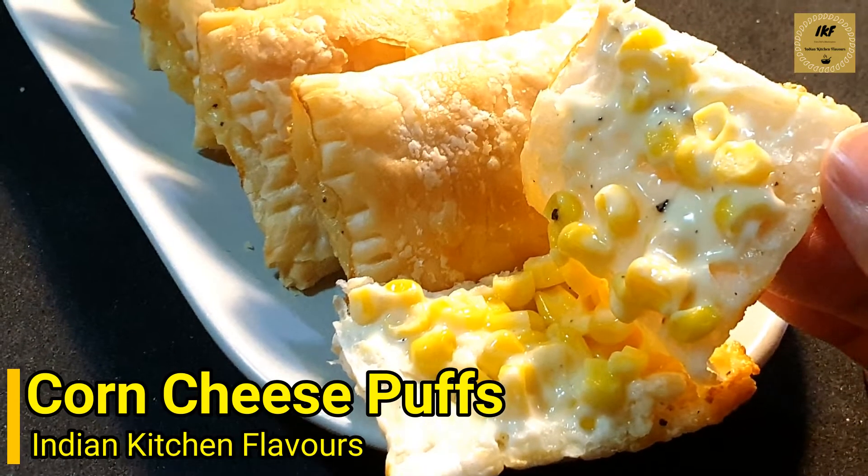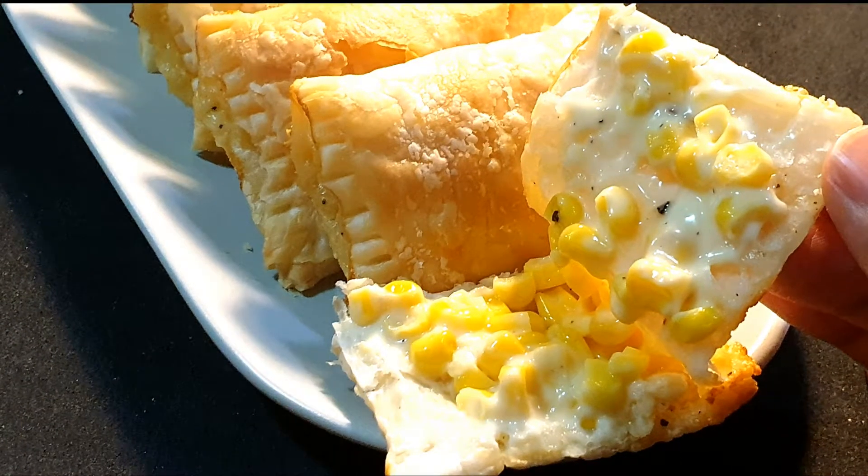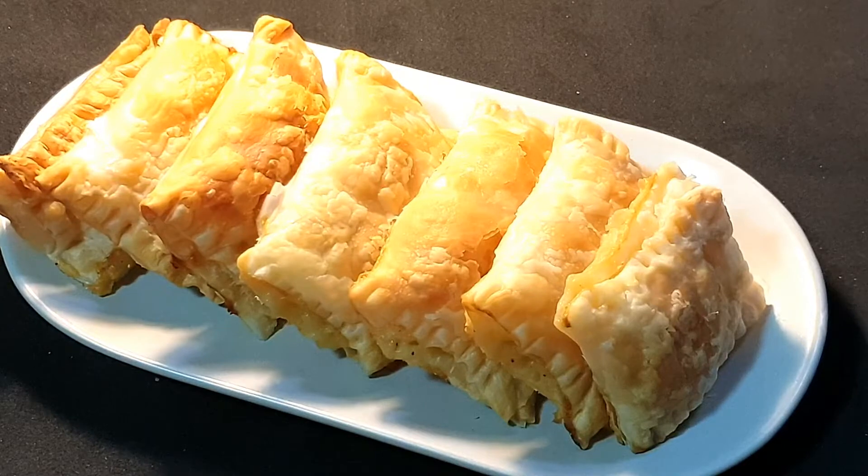Hello and welcome to Indian Kitchen Flavors. Today we'll see how to prepare corn cheese puffs, so let's get started.